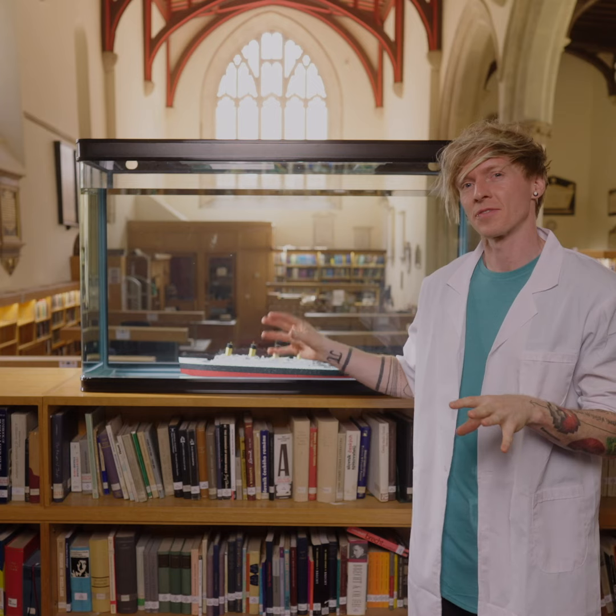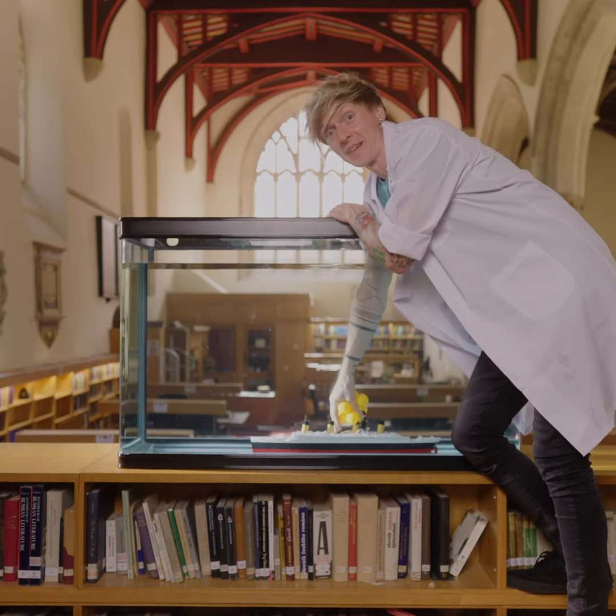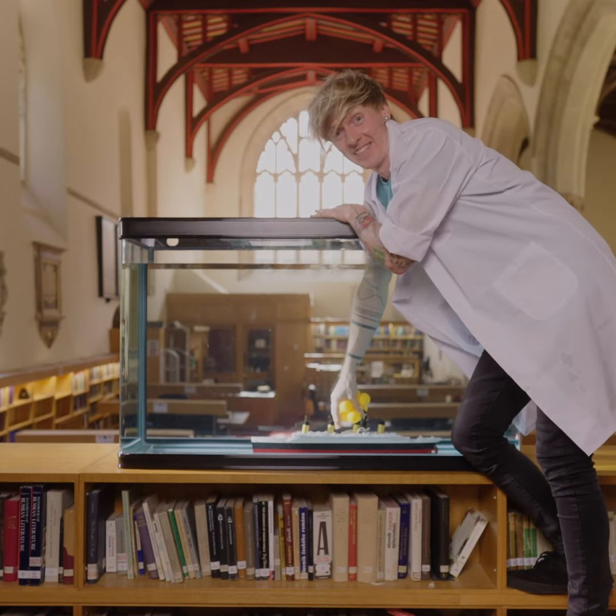Using the same approach as before that we did for the real ship, I've calculated that we need 11 ping pong balls to lift the 3D printed model. If my calculations are correct, this should float.